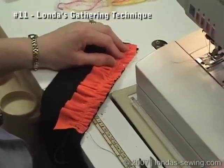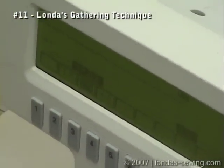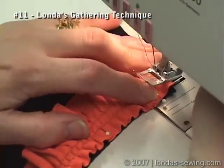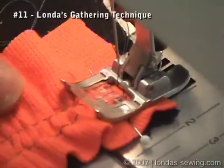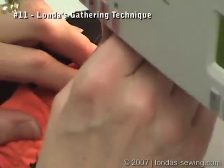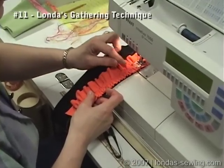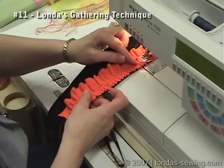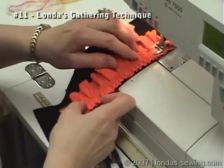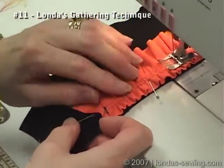Now I'm going to go back to regular stitch length, center needle position, and sew it on at the 5/8ths — which would be right in the middle of these two rows of stitches. Those gathers should just stand in straight little marching-type rows. Yes, I do sew over pins.